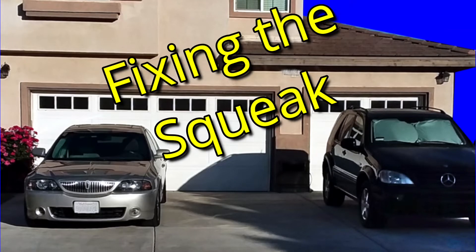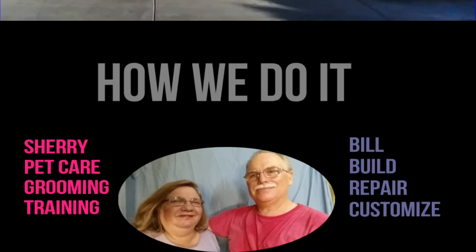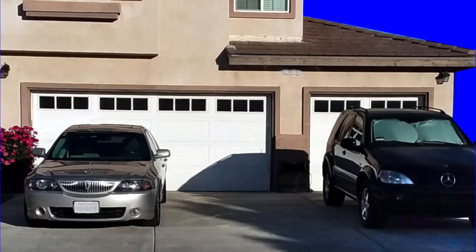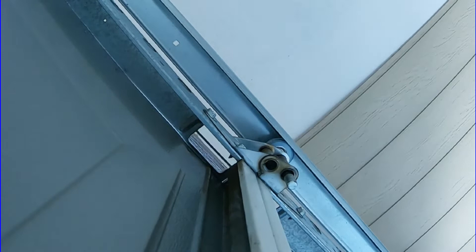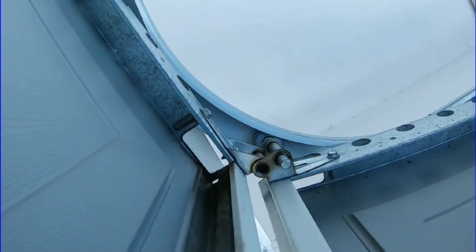Our friend Brian needed some help on his garage door. Brian has roll-up style garage doors. One gets a lot of use and the other one he rarely uses. On the one he uses all the time, he had the springs and rollers replaced about two years ago. But recently, they started making noise as it was operated, so he asked me if I could look at it.